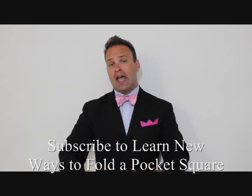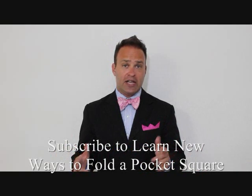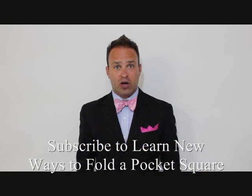My name is Patrick Novotny and I'm showing you every single way of folding a pocket square. If that's the kind of thing you're looking for, please subscribe and tune in every Thursday and I'll bring you a new fold for your pocket square. Thank you so much for watching.